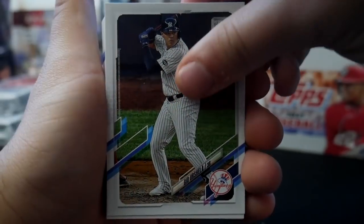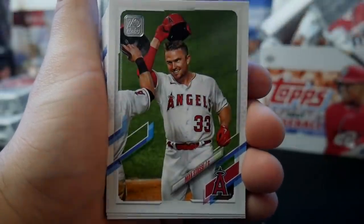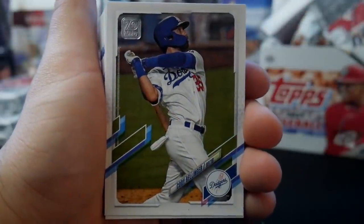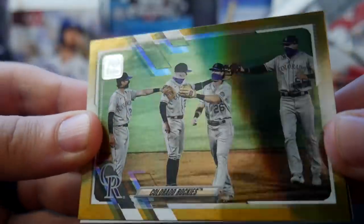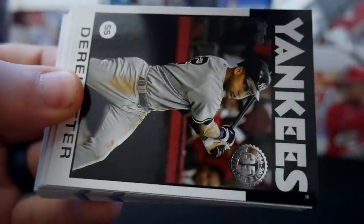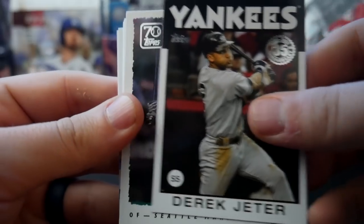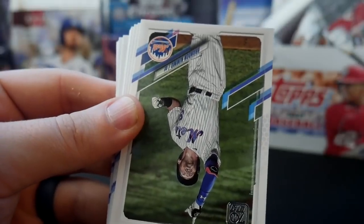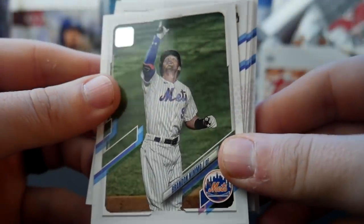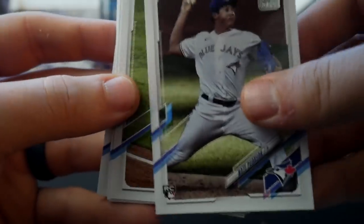We have a Colorado Rockies gold team card. A Derek Jeter 35th Anniversary card. Ichiro, outfielder. Brandon Nimmo. Nate Pearson rookie card — that's a good rookie there. This is a good first pack for rookies.